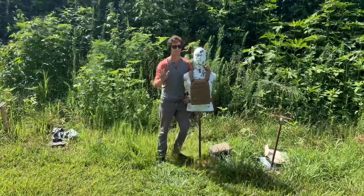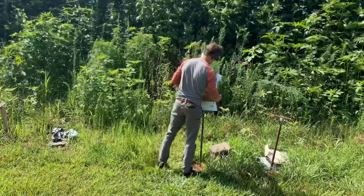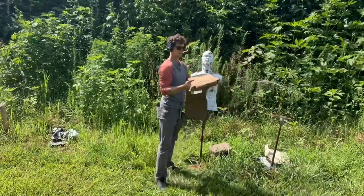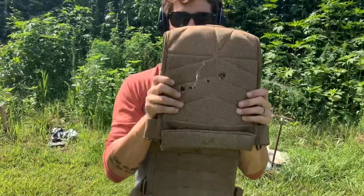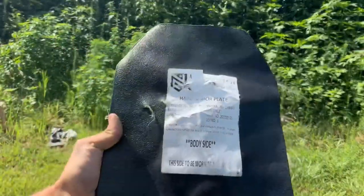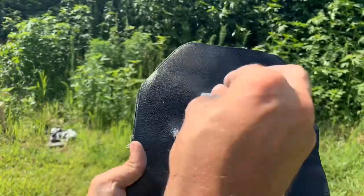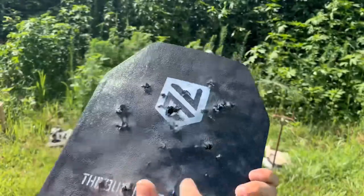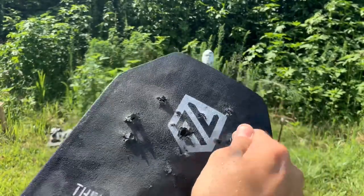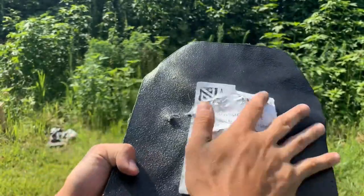Something had to go through. Something had to go through. Taking off the whole plate here. Yep, there we go — now we're getting stuff that goes through. There is a point at which this plate is going to become compromised, especially when you start stacking rounds really close to each other and you're putting them through the same hole — the material is not there to stop it and it's just punching deeper and deeper. But very impressive nonetheless.